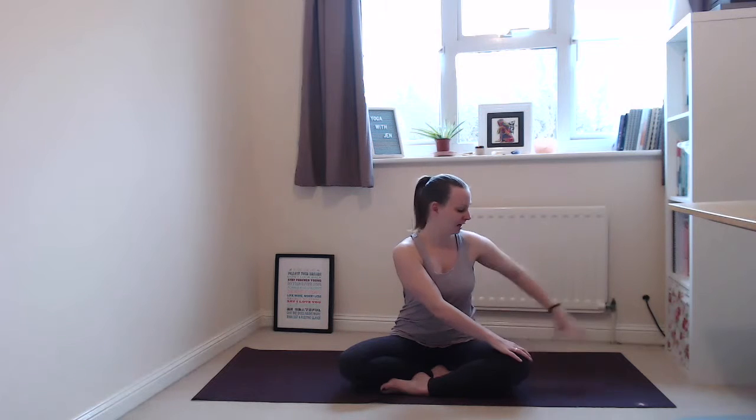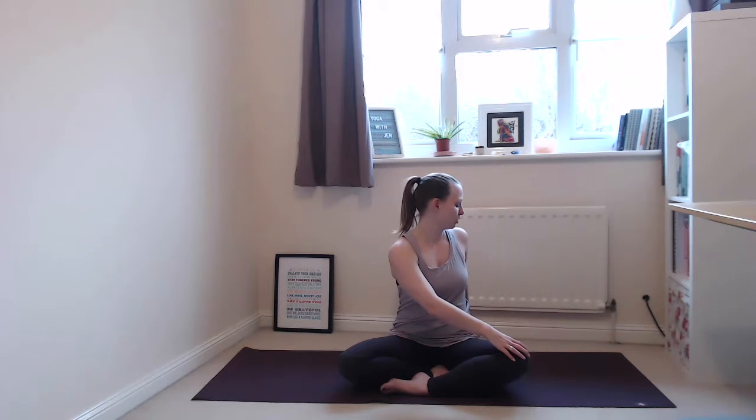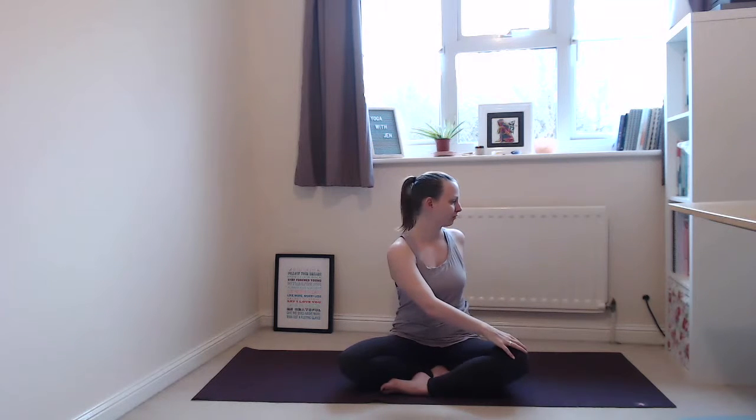Bring your right hand onto your left knee, left hand behind you. Inhale, opening through the front of your body, engaging through your core — pulling your navel to your spine — and on your exhale, gently look over your left shoulder. Make sure you're not pulling yourself around with the strength in your arms and hands; just let it come from your core and your exhale. Sit up nice and tall, making sure you're not holding any tension especially in your legs. One more breath here, then on your exhale slowly release back to centre.